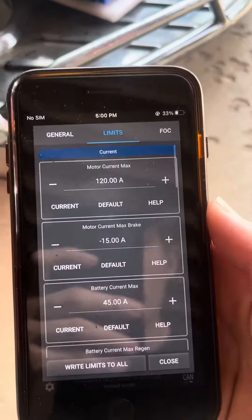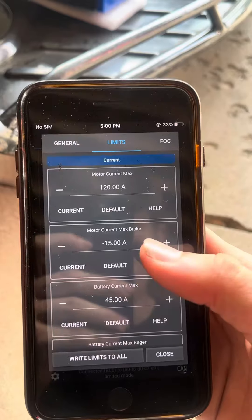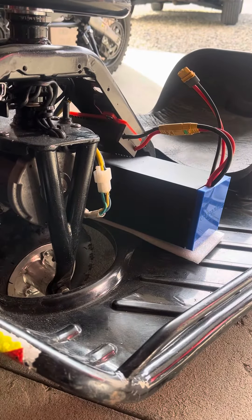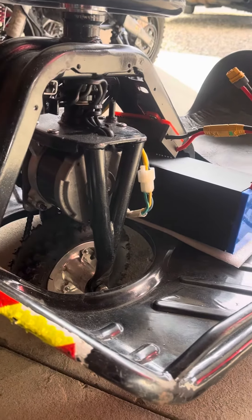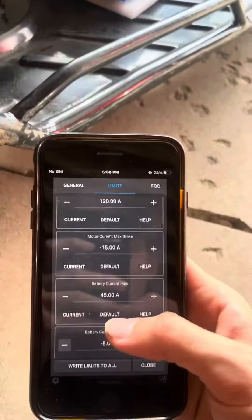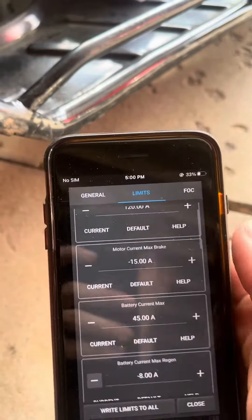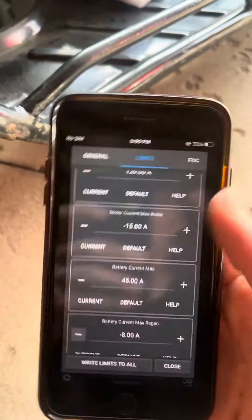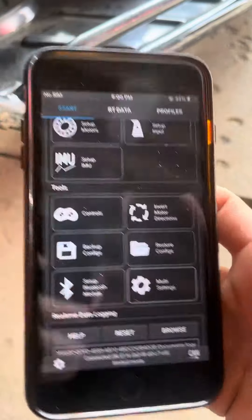For the motor brake, you can really set that to whatever you want, but keep in mind the further away that is from your battery, the more the controller is going to heat up because that energy has to go somewhere. Also, the more the motor will heat up. So just make sure you have those at a reasonable amount. About negative 15 is as high as I go. I've heard people going higher on the crazy cart kits, but that's all I really like — I don't like it stopping any harder than that.